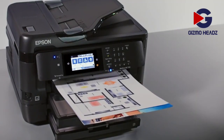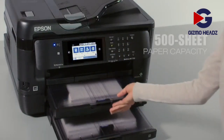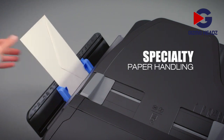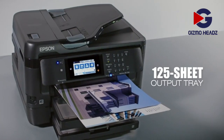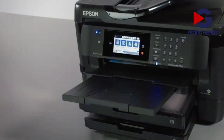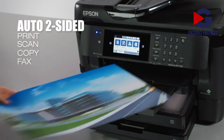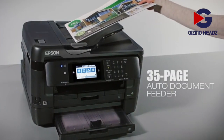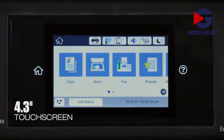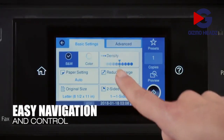The WF7720 delivers powerful productivity to your office or workgroup. High-volume printing with dual 250-sheet paper trays, plus a rear feed for specialty paper and a 125-sheet output tray. Its versatile features include paper-saving automatic two-sided printing, plus scanning, copying, and faxing, and a convenient 35-page auto document feeder — scanning documents as large as 11 by 17 inches. Its intuitive 4.3-inch color touchscreen provides easy navigation and control.